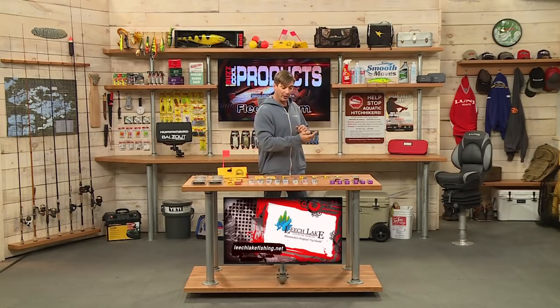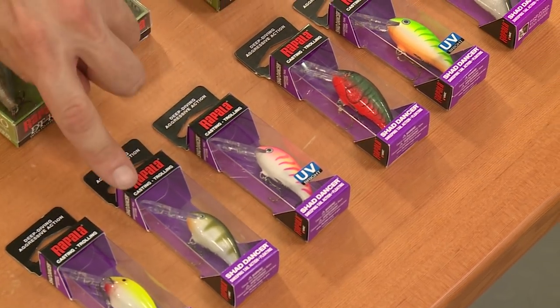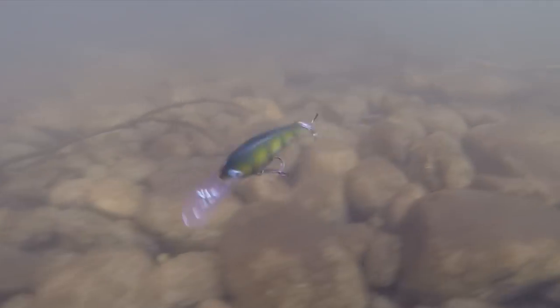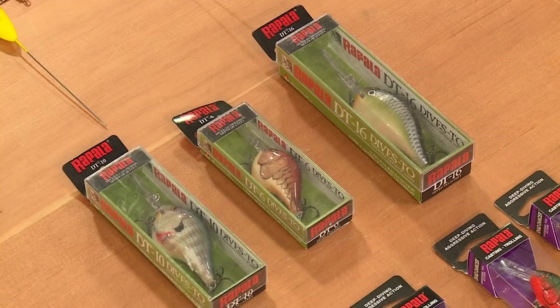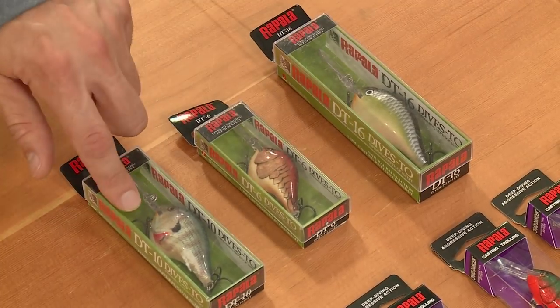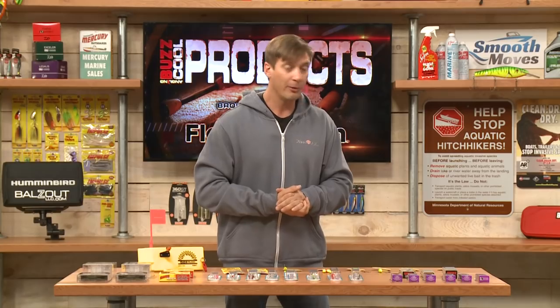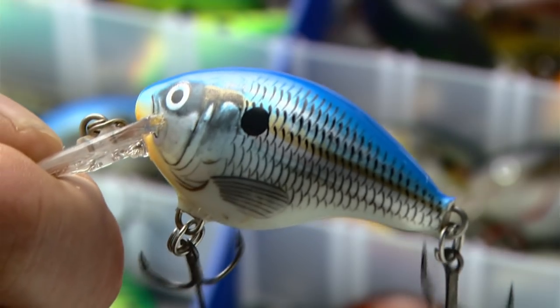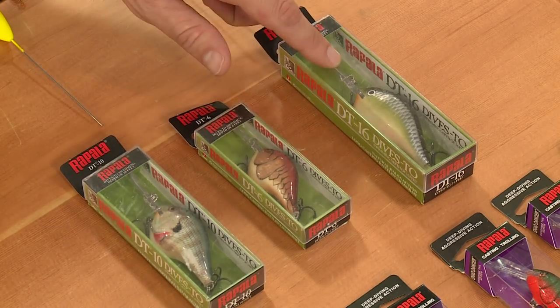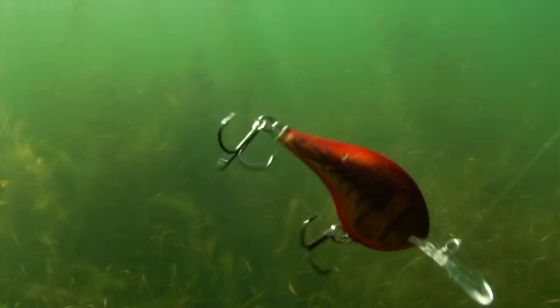Smaller baits like this from Rapala — the Shaddancer — you can cast this, you can troll this, and a variety of species can be caught on it. If you're structure fishing down deep, the DT series is just a fantastic line of baits from Rapala. They go all the way from DT 4s up to DT 20s, and these middle ranges from 6 to 16 are really great for both walleye and bass — you can cast or troll these.